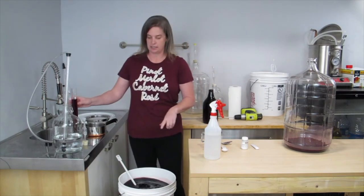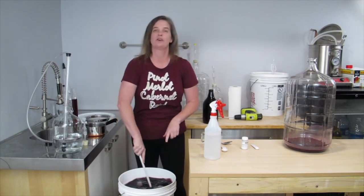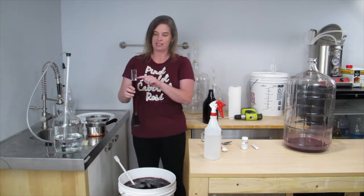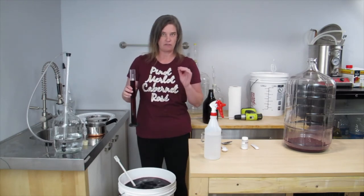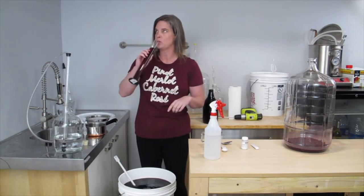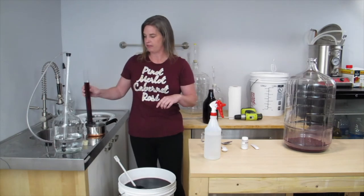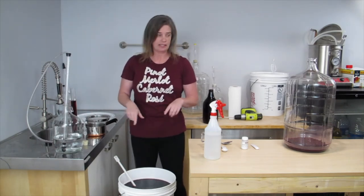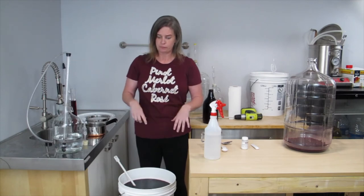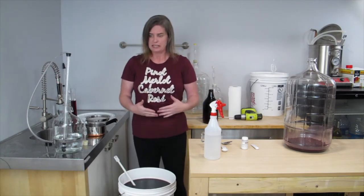The next thing I need to do is decide if I'm going to degas. As you can see, when I stirred this, it started getting a little bit fizzy — that tells me that I need to degas. Another way to tell if you need to degas is you can taste it and see if it's a little spritzy on your tongue. Yeah, it's got a little bit of a fizz to it. So I'm going to degas it. If you do not degas it properly, it will not clear properly, and it will also taste fizzy in your bottles — and it's not fizzy in a good way like champagne. So be sure you do degas at this stage.